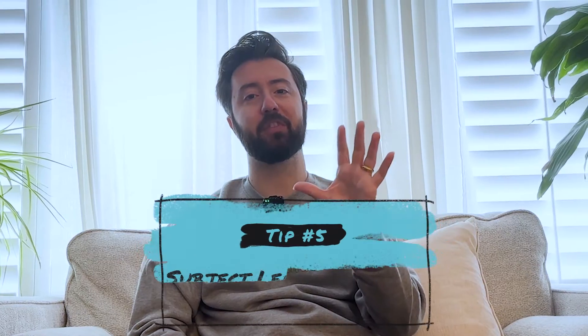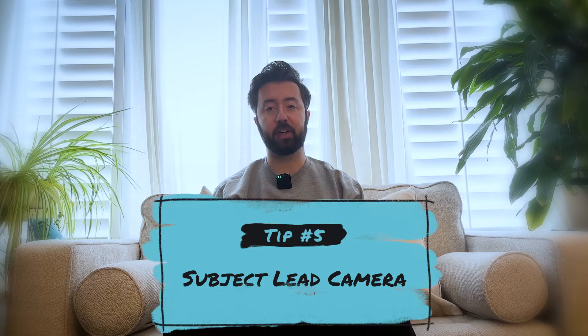Tip number five: let your subject lead the camera. To help prevent our cameras from looking too perfect or too CG, we should always let the subject lead the camera. That means tracking our subject as if we're tracking someone in real life. If we followed someone in real life with a camera, there's no telling what their next movement will be. If they suddenly jump to the side and start sprinting away from us, we're going to lag a little bit behind because we weren't predicting that — we weren't aware of that motion. Naturally, there will be a little lag in our camera, and then we will catch up with them.